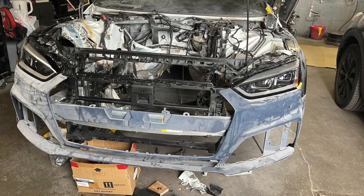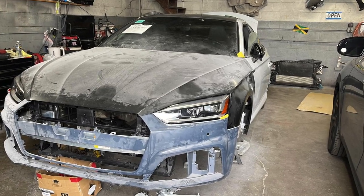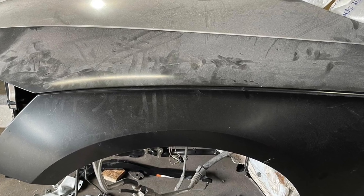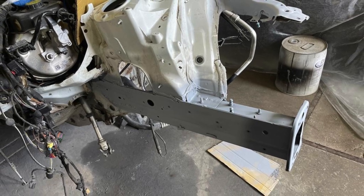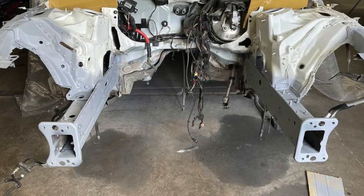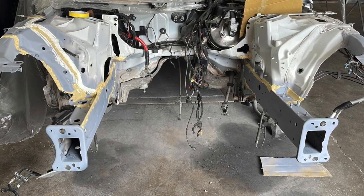Now he has the bumper on and the headlights in to see if everything is good. He's looking at all the body lines and you can see it's coming together nice and perfect. Now he pulls everything back off and he's priming everything down — the engine bay — priming where it needs to prime and putting in seam sealer and all of that.